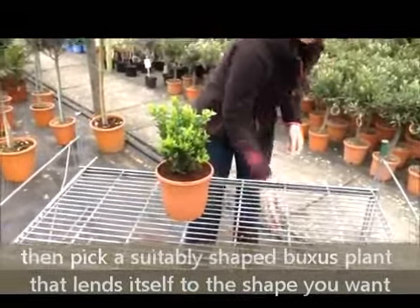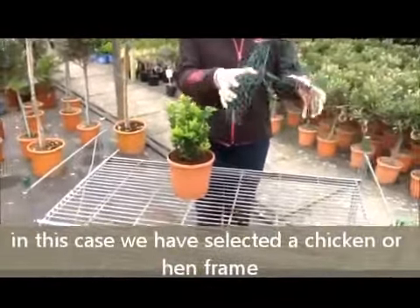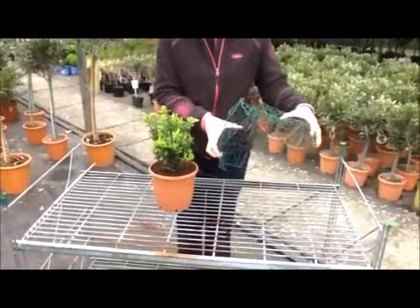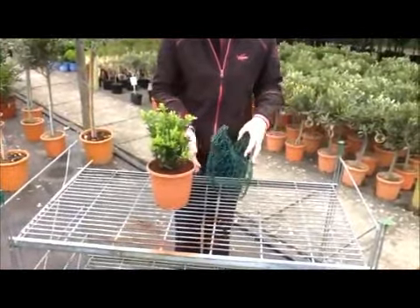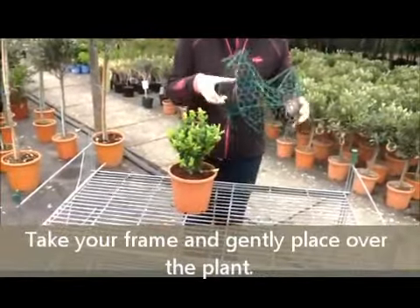Then take your topiary frame. There are lots of different frames available. This particular one is three dimensional and has hinges, which makes it a bit easier to get over the plant. So just open up your frame and place it over your plant.